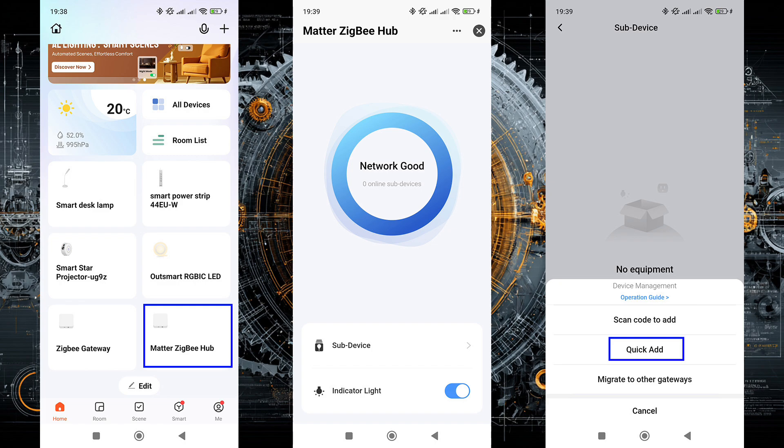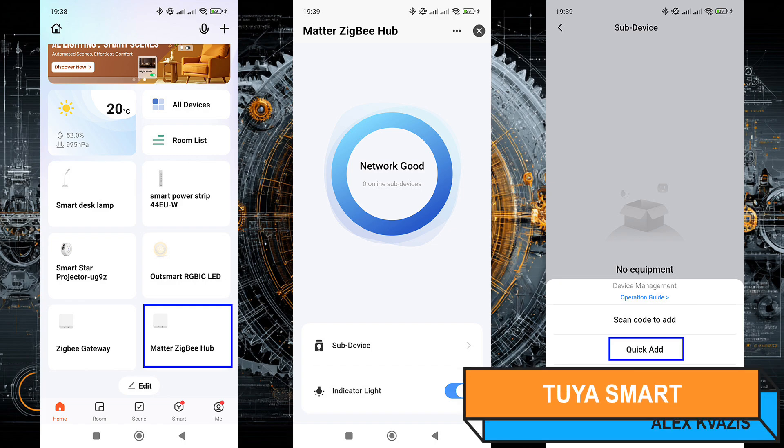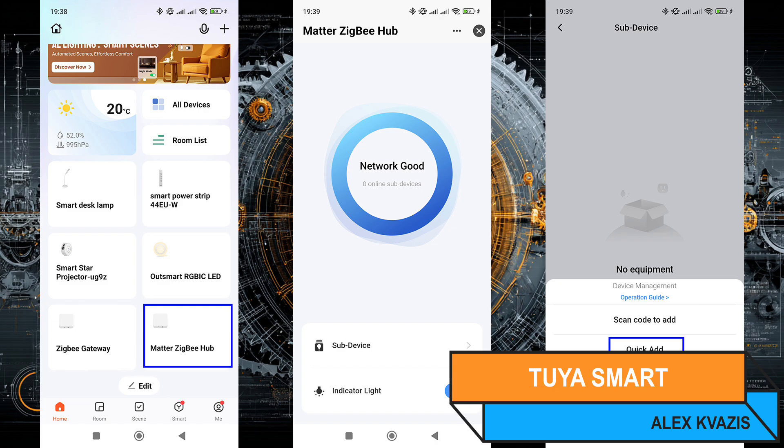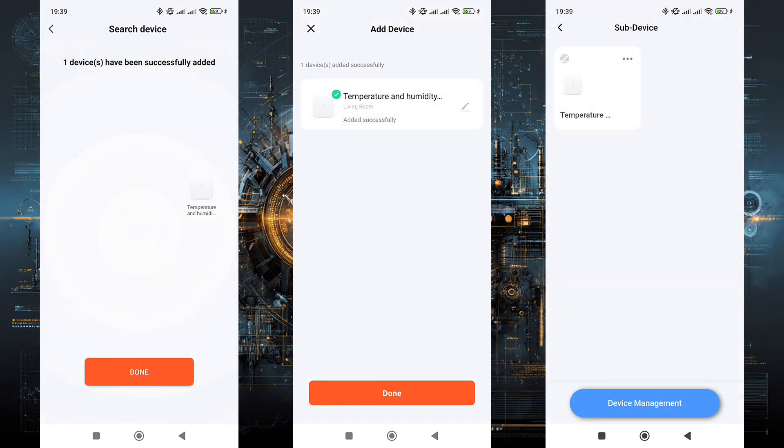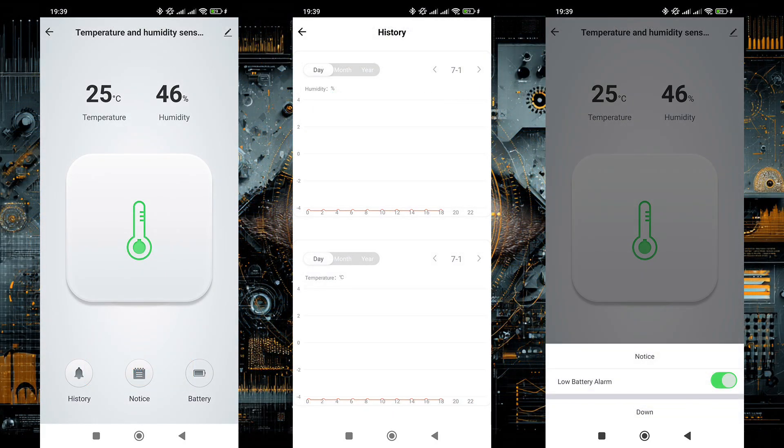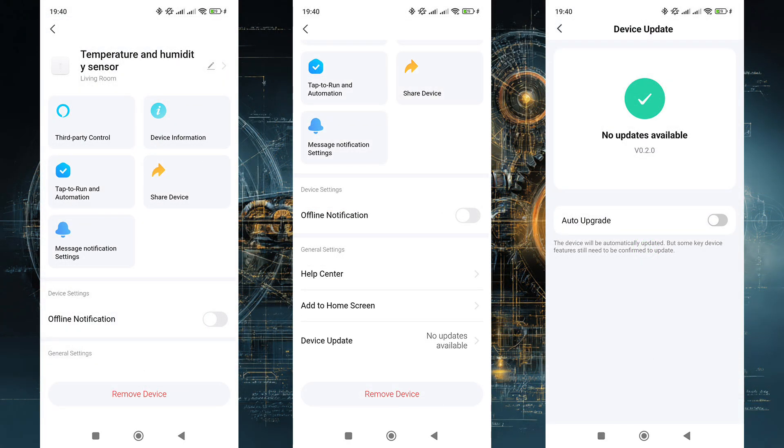Now let's check compatibility with Tuya Smart. Experience shows that many eWeLink Zigbee devices are compatible with this system. I will be using the Moes Zigbee Thread Gateway with Matter support. After disconnecting from NS Panel Pro, the sensor automatically entered pairing mode, which is rare for battery-powered devices. It connected to the Tuya ecosystem without issues and was correctly identified. Changing the scale or performing calibration in Tuya Smart, at least at the time of testing, was not possible.